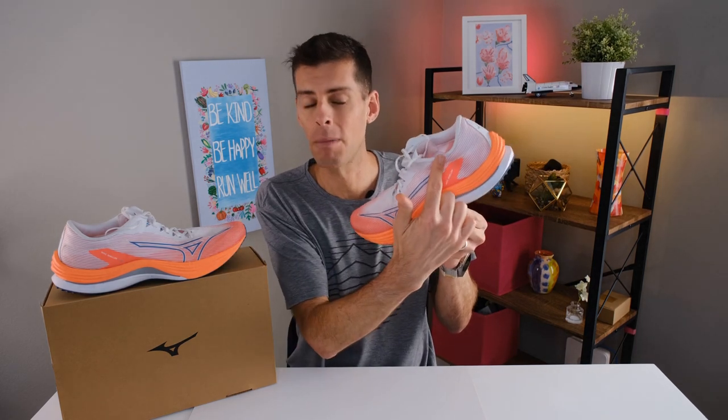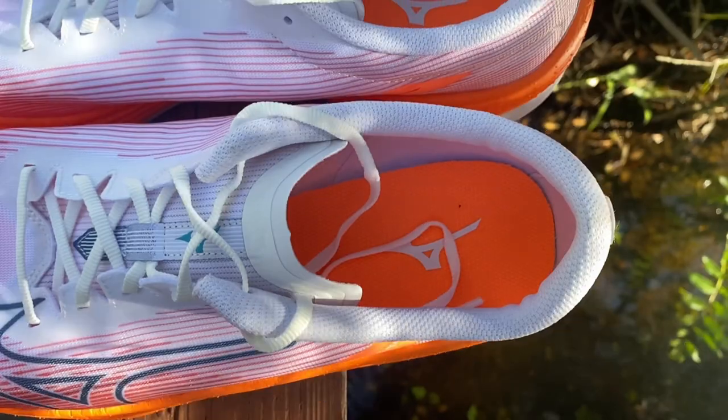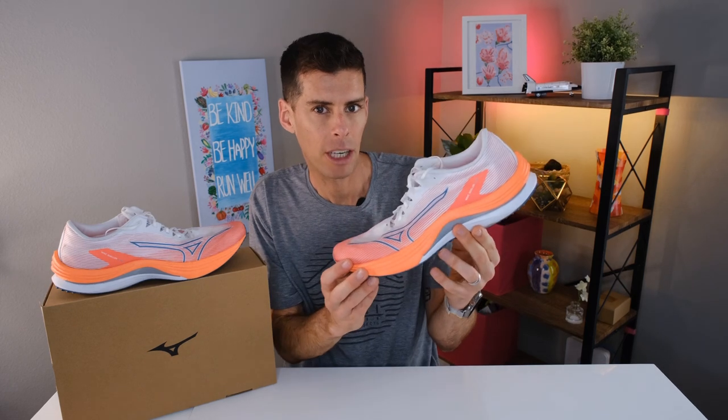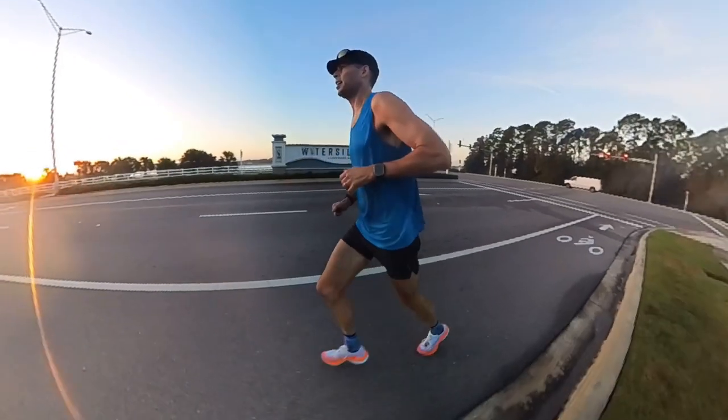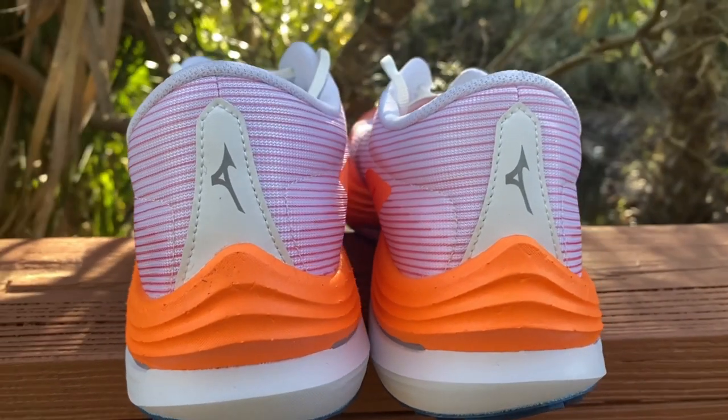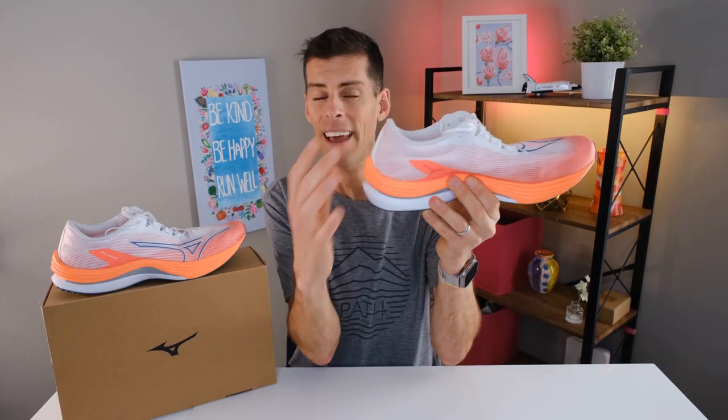Before we talk about how this shoe rides, let's talk about fit and materials, starting at the top. The heel collar is quite thin — quite a bit thinner than the previous Wave Rebellion — which makes sense given the weight savings. However, removing that padding didn't contribute to any less comfort. One of the biggest changes is the heel counter: Mizuno has moved away from a rigid heel counter to something much more race-inspired — very soft, easily squeezed and bent down, which is generally what we see in faster shoes. Daily trainers tend to have more rigid heel counters. I didn't experience any heel slip and got a lovely lockdown.